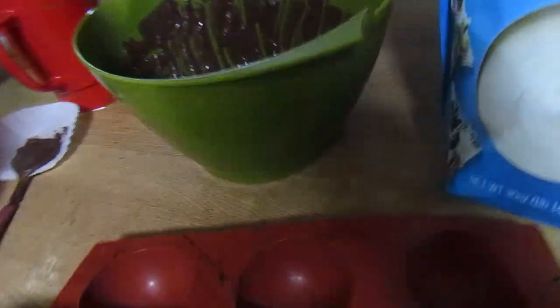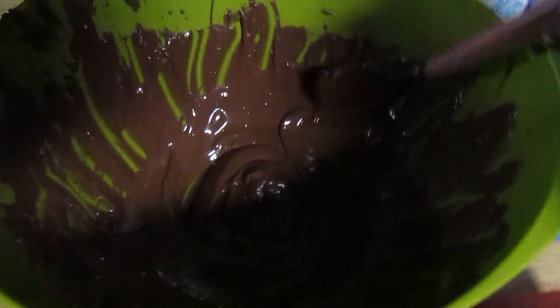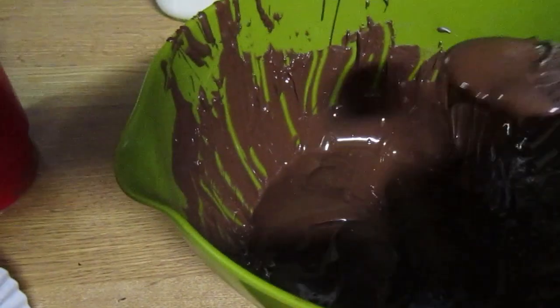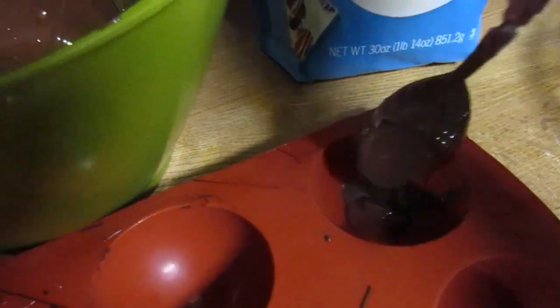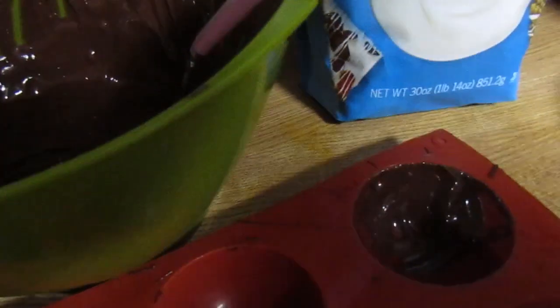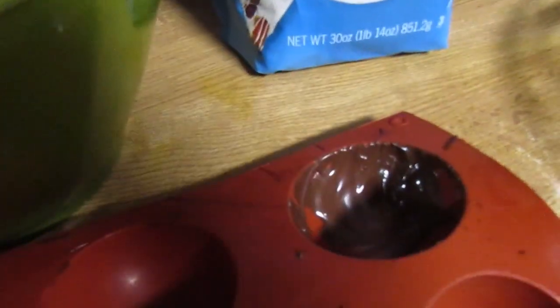The first step is to melt your chocolate. I just remelted this because I had already been using it and it got a little cold. Then I add a dollop of chocolate inside of the cup and just start spreading it all around. It's a two-step process and it's not going to be perfect — there will be gaps and holes where the chocolate hasn't completely covered.